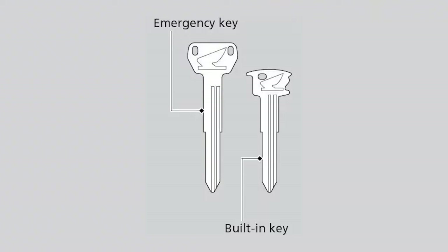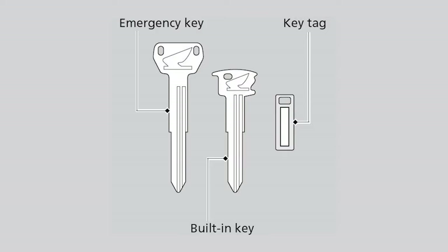Note that this motorcycle also has an emergency key, a built-in key and a key tag with a key number and a barcode. If you lose all keys and the key tag, the smart ECU and the ESL units must be replaced by your dealer. To avoid this, store the emergency key and key tag in a safe location.